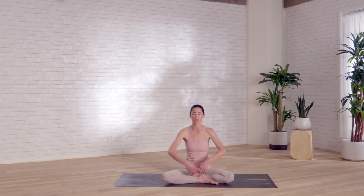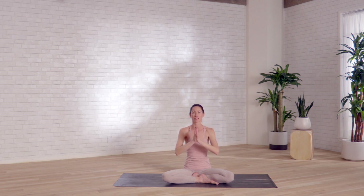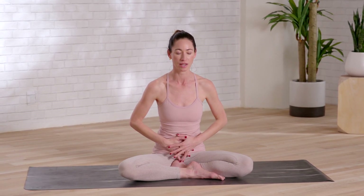Take a big inhale and reach up. Bring your palms together. Plug on in here. Really connect thumbs to your heartbeat, or hands to your belly, or just down if that's more comfortable. Take a big inhale. Long exhale. Relax here.